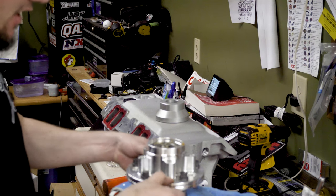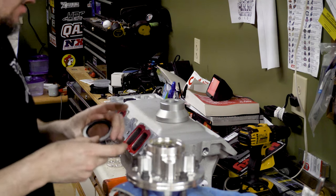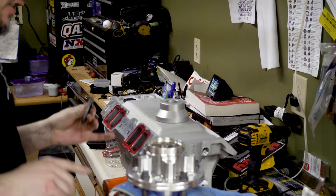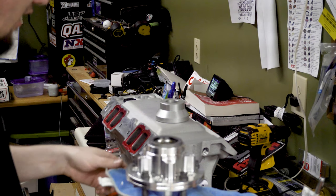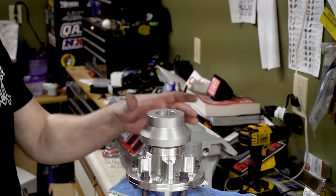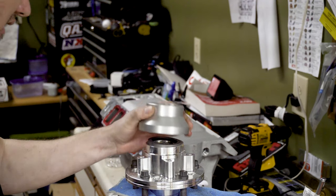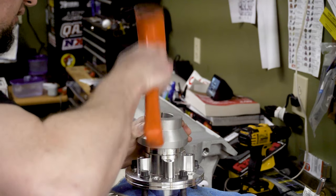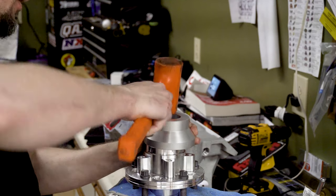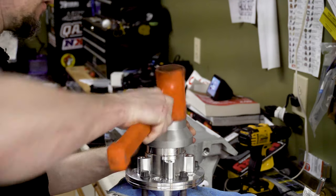Now we'll flip this over — you'll see in the race in there, we're just going to drop this right down into the race, sit nice and even. Now that's in there, we can take our seal and go hammer it in. I've got this in there, just lightly clamped. I'm going to go ahead and get a little of this excess grease and wipe it around the outside edge of this seal to help kind of get it in there. Use a seal driver if you have one — I'm using a seal driver for an LS front seal. Get it on there square and mash this thing down flush.